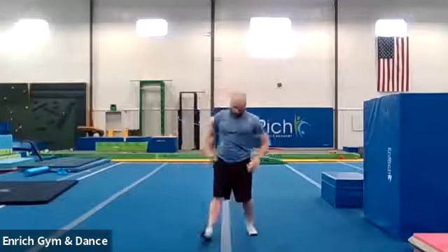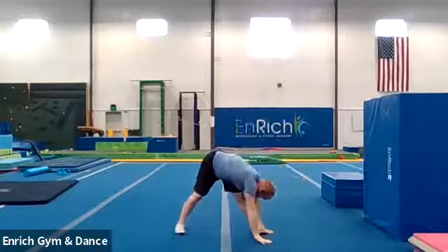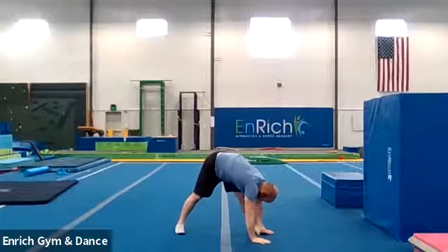Let's get some stretching going, because we've got to make sure we're flexible so we don't hurt ourselves. Let's go big straddle. Arms up to the ceiling and all the way down to this side. We're counting to twenty.